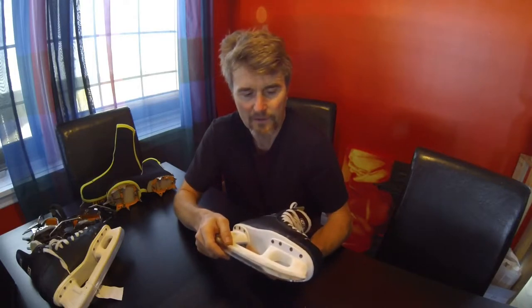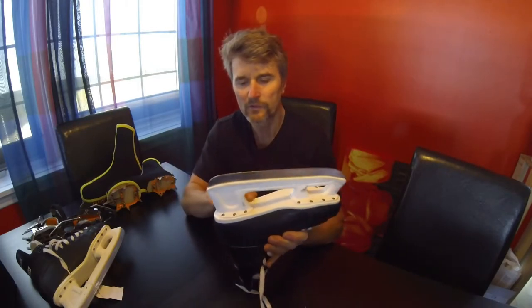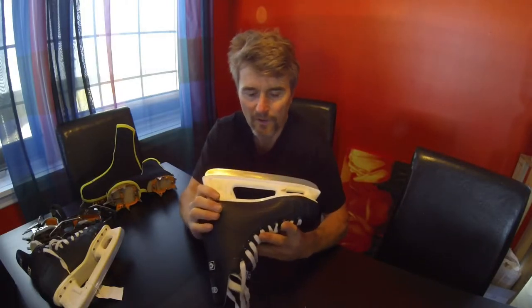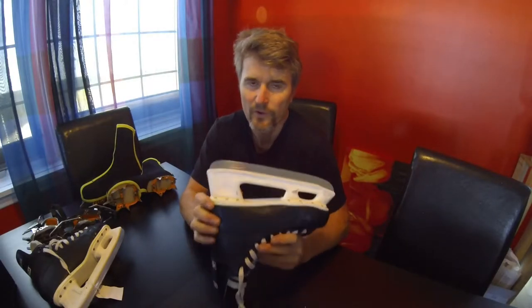Hi there ice and mixed climbers. Today I'm going to show you how you can turn a pair of used ice skates into a mixed climbing or dry tooling shoe, or fruit boot as they're sometimes known. There are a couple of considerations before you do it: get a boot that fits your foot really well, leaving enough room for thick winter socks, and also a boot that's quite stiff in the sole. Once you take the blade off it becomes a little more flexible, but as I'll show you later there is a way to stiffen up the sole without adding too much weight.